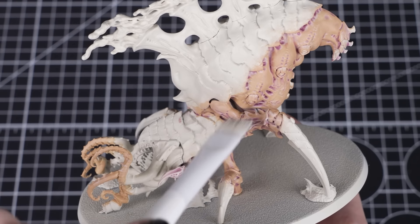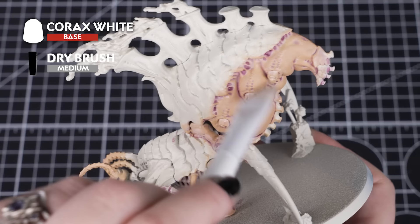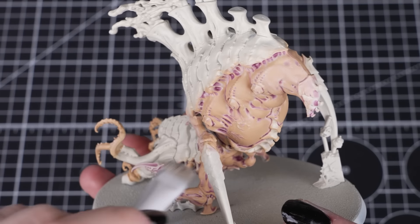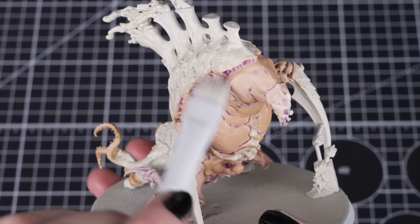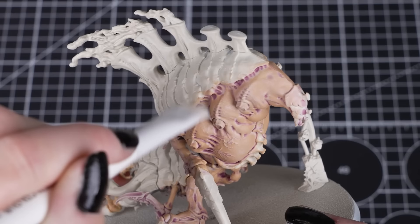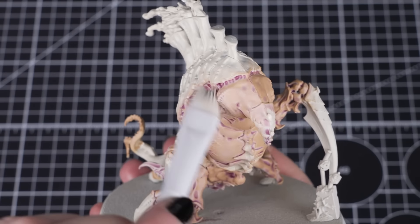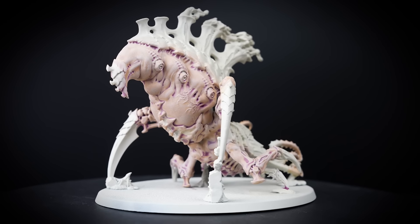Next we can add a light dry brush of Corax White over the colours we've already painted. We are doing this now so it can be messy before we paint any of the smaller details. By using circular motions we can get the raised points covered without being too heavy handed. This is a subtle effect, so if you want some definition you can apply a second dry brush. Just don't apply too much pressure, or we can end up with a lumpy unwanted texture.